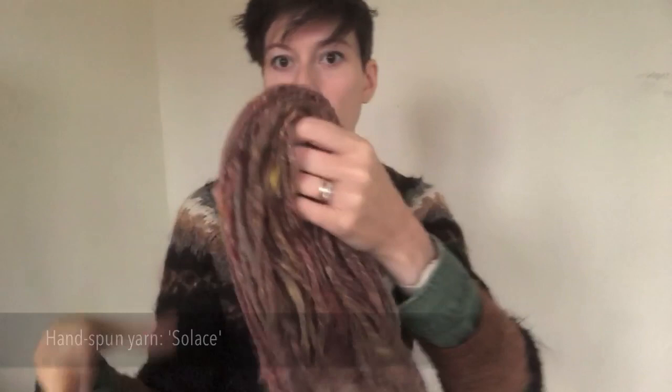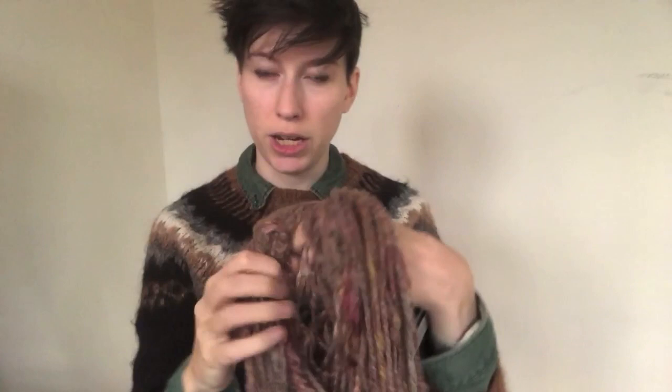First up is this lovely squishy yarn — it's a hand-spun one. When I card up fiber for spinning I tend to keep all the bits that stay on the drum carder, and this is a lot of those bits blended together. It's lots of quite fine short fibers in lovely subtle pinky yellows and brownie grays.